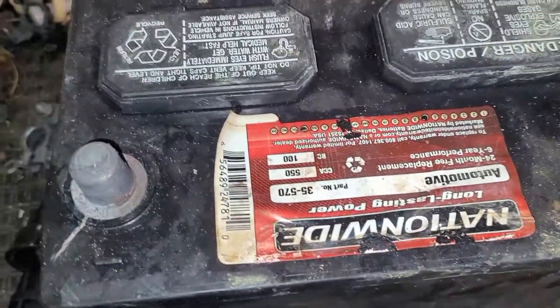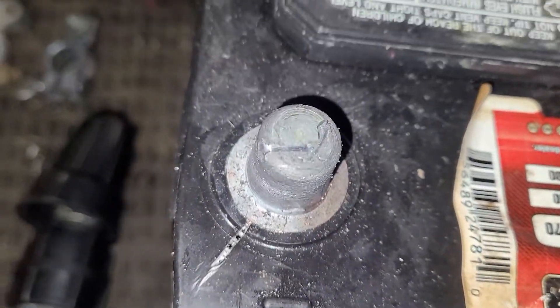So this is the one I pulled out. I had corrosion everywhere. If you look right there, the case is actually split — it's cracked — and you can see the case itself is actually bowed out right there.